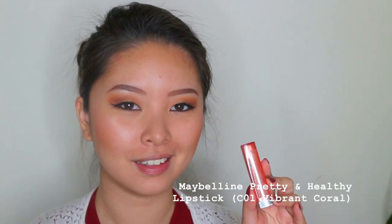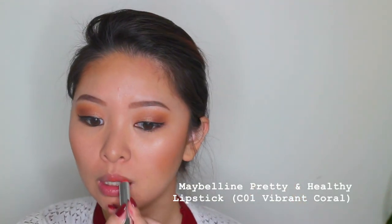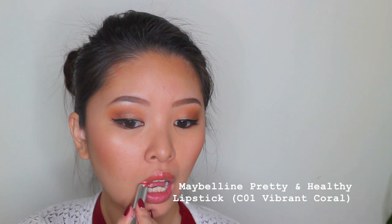Now moving on to the lips. I'm just using a very sheer lipstick — this is the Maybelline Pretty and Healthy lipstick in the shade Vibrant Pearl. It's a very natural sheer type of lipstick but it still gives your face a nice pop of color. So that completes this makeup look. I hope you guys enjoy it. I really like this type of warm glowy look and I just can't wait for spring to arrive soon. Also make sure to check out Stylist Fashion Boo.